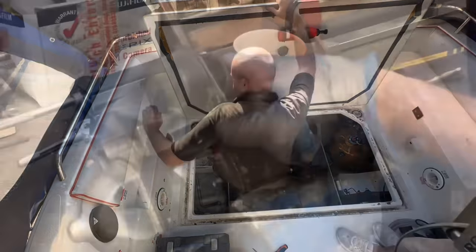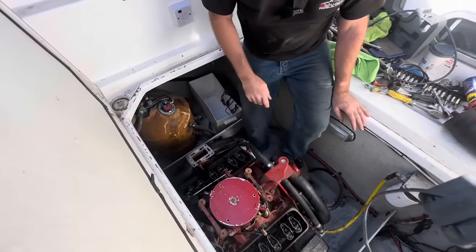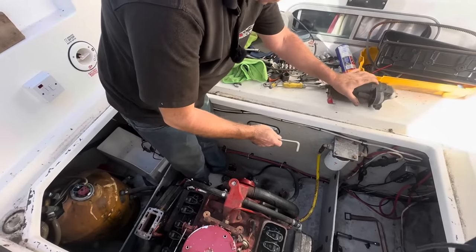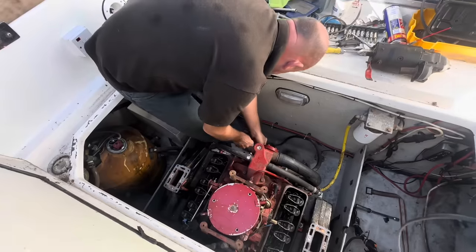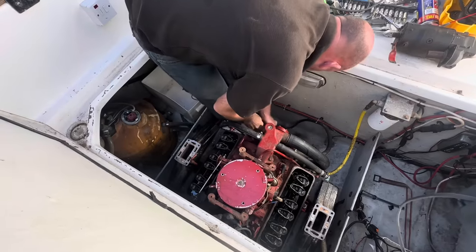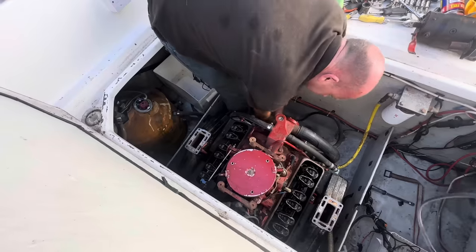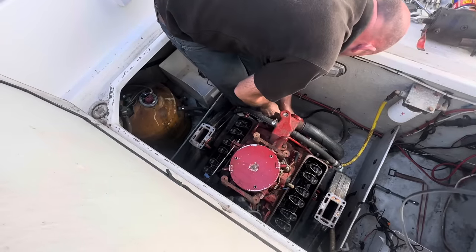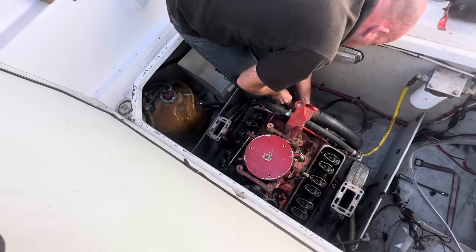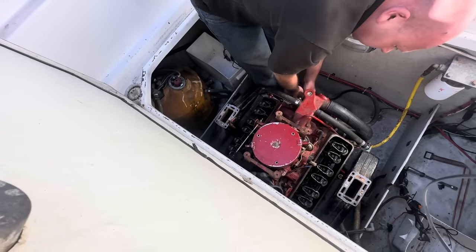So picking up from where we left off — let me demonstrate that it now turns over lovely and freely. It's got some compression going. That resistance is just the auxiliary water pump — it's hard to keep getting that Allen key in it, but it's all turning over. I've been over two or three times now. So what was it?